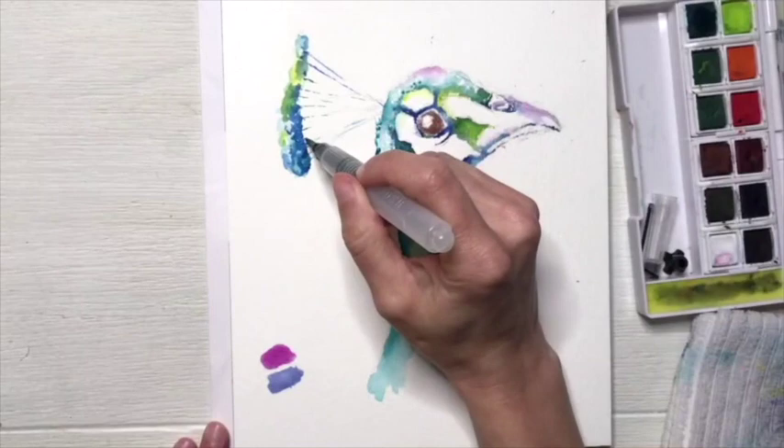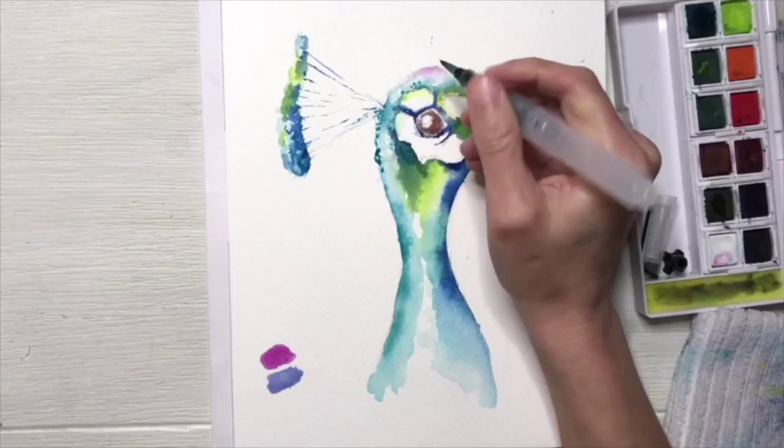And now that his eye should be all dry, you should be able to go back in and add a really dark pupil using your sepia ink hue.